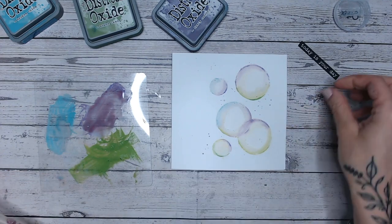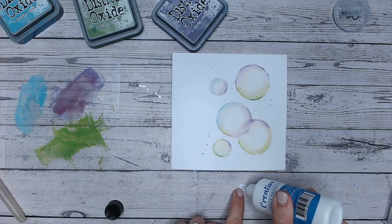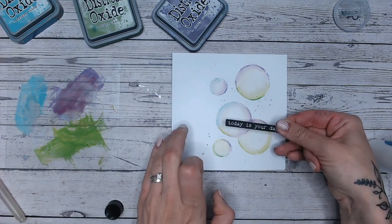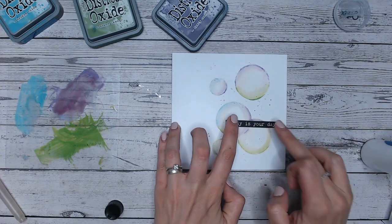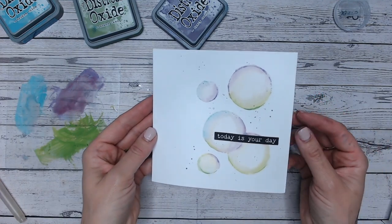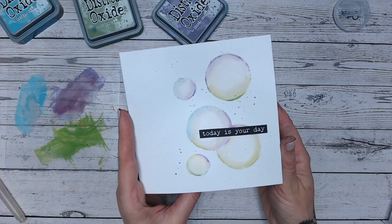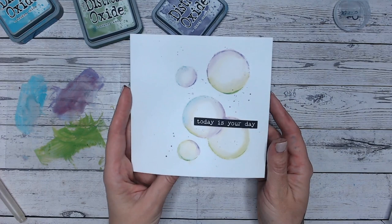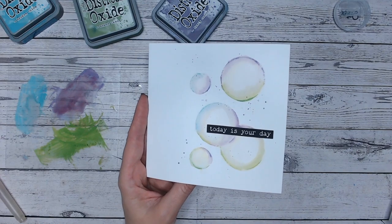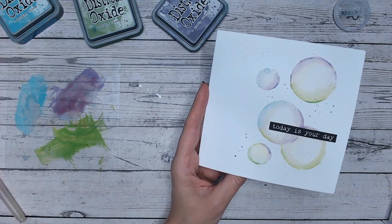Lastly, I'm going to take my sentiment and adhere this over the top. Wet glue is perfect for this — if you're worried about postage, you don't have to apply foam tape all the time. Let's pop that across those two bubbles there — 'Today is Your Day.' If you wanted to, you could go along with a little bit of sparkle — maybe a glitter pen or some gems. But that is so cool! It literally takes minutes. I hope you've enjoyed this today. Please do subscribe to my channel if you enjoy these Five Minute Makes — I have lots of other videos, and check out the rest of the playlist for all the other Friday Five Minute Makes.